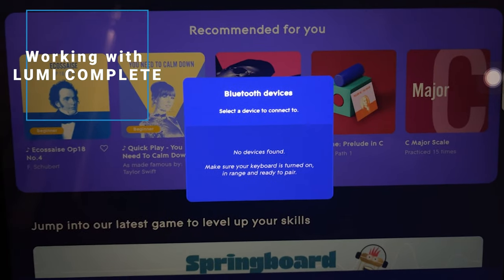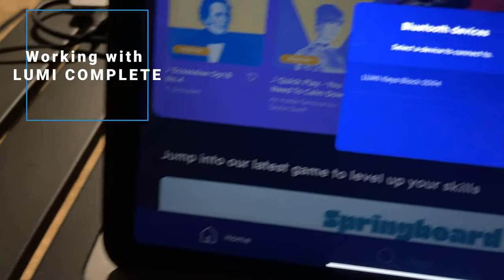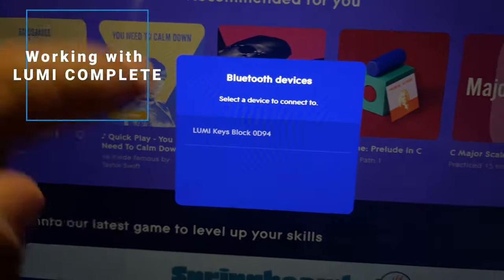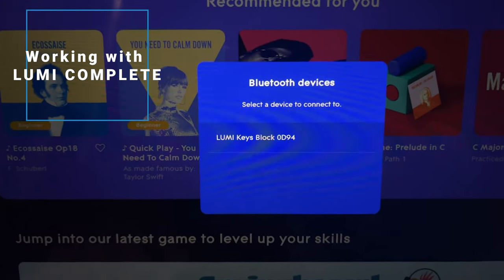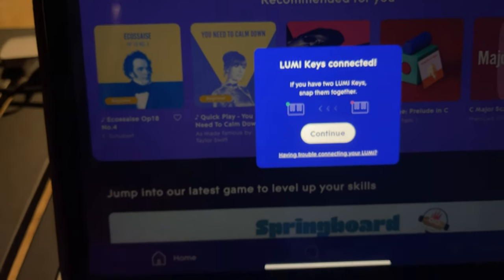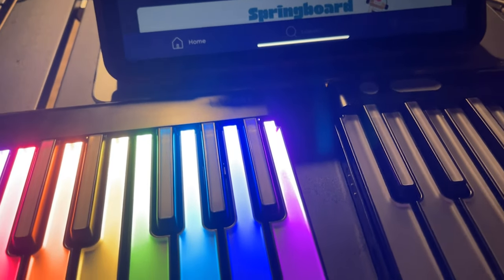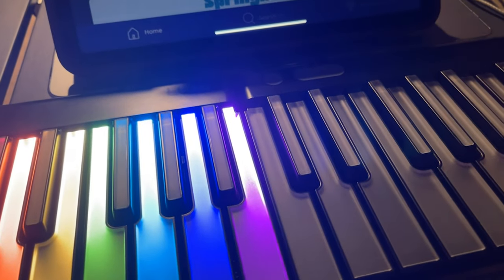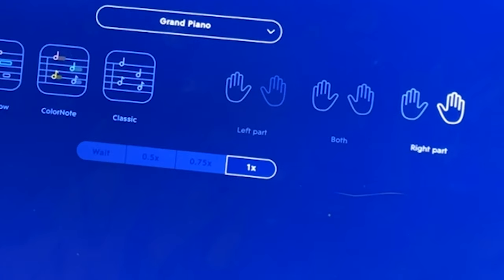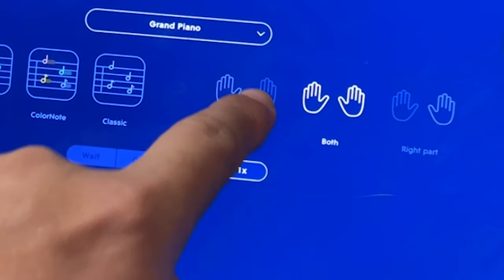The LumiApp can only be run on iOS devices, so we connect our LumiKey through Bluetooth. After the first LumiKey is paired, the app is going to ask if you have additional LumiKey units to be connected. With a multiple LumiKey setup, some songs — especially classical music modules — will expose left-hand and both-hand options.